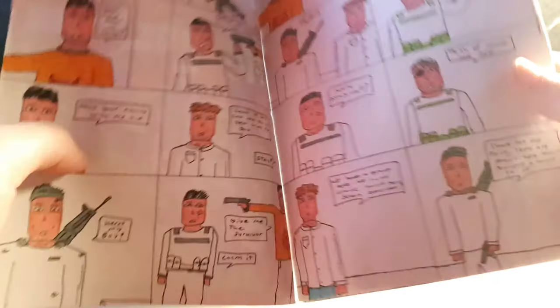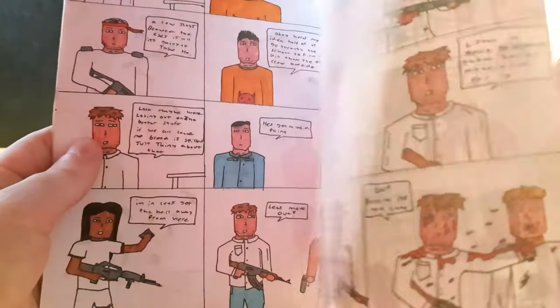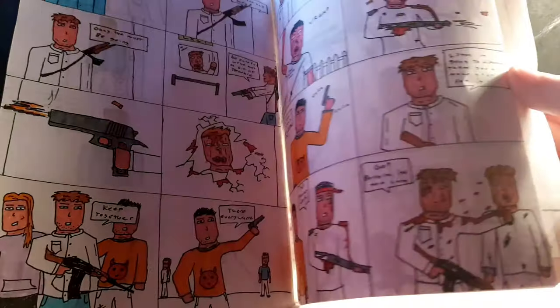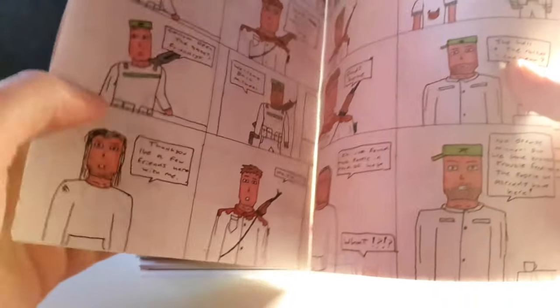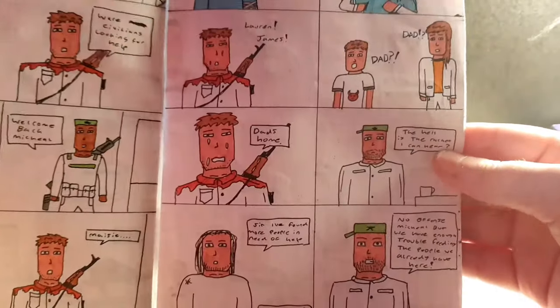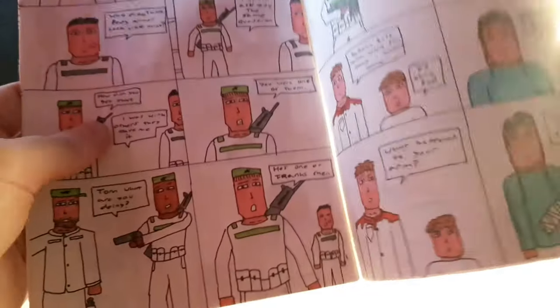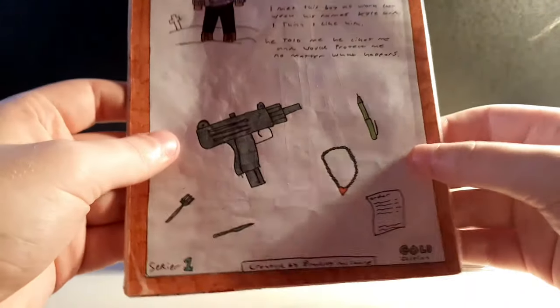Issue three has more cool stuff happening at the school - more combat, more character development. There's a golden gun in there for some reason, and a zombie that pokes through a door and gets shot. Moving on to number four, this is where they found the compound, which is a big part of the Remain Z story - meant to be a safe place with a family atmosphere. But there are military guys who are grumpy all the time, and most of them get killed off because they're just constantly mad.